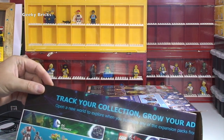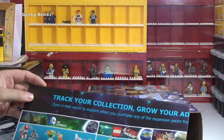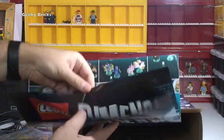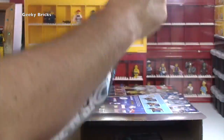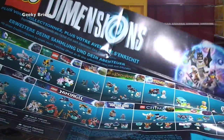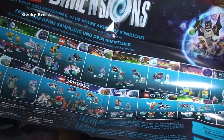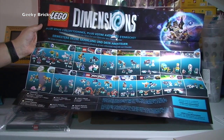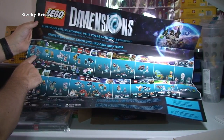And we then have — oh, track your collection. I was hoping it was going to have something like this. So this is quite a big poster. I'm just going to zoom the camera out as much as I can so we can hopefully get a bit of a better look at that. So we have the poster and we can tick them off — there's little tick boxes.